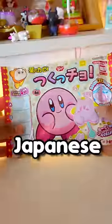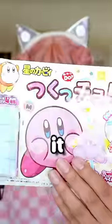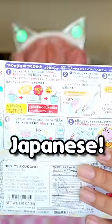I love making my own food, especially when I don't know what I'm doing. I found this at the Japanese store. I bought it because it has Kirby on it, and I love Kirby. And as you can see, all the instructions are in Japanese.